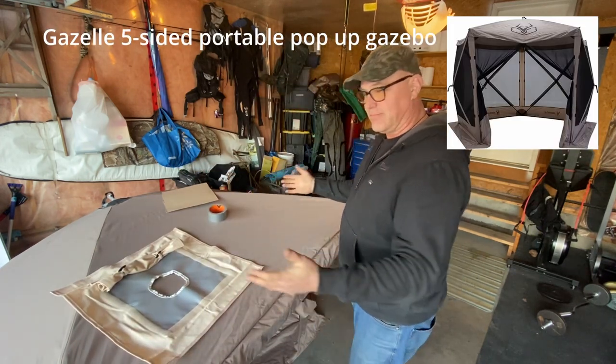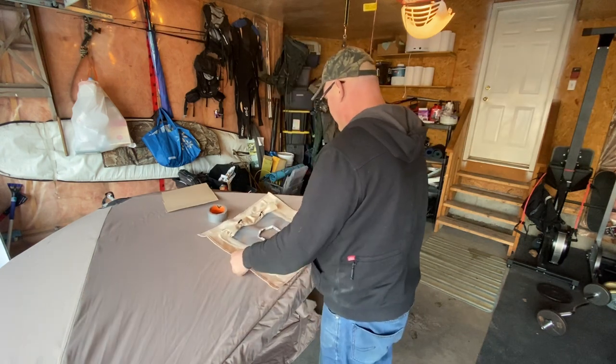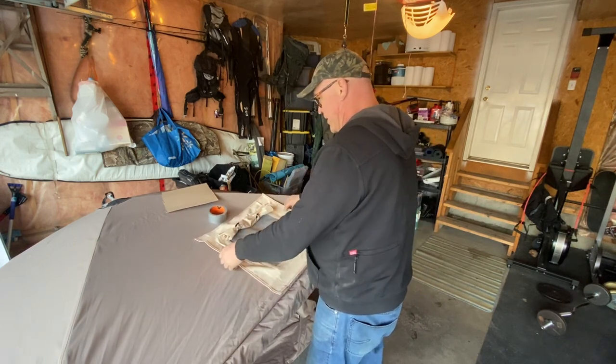I have popped it open, had a look inside, found out where I want to put it. I'm going to put it in this corner right here, nice and low. Got one with a rain flap on it.